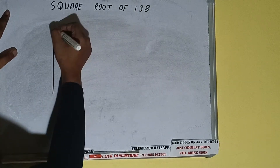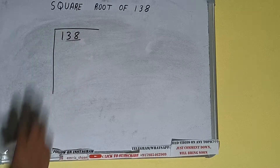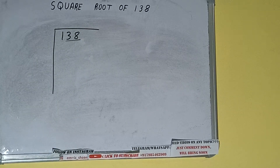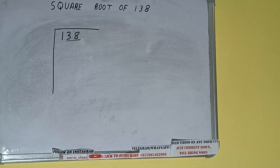Hello friends. In this video I'll be helping you with the square root of 138. First, we need to write the number, then form pairs from the right-hand side. One pair will be 38, and 1 will be left out. We'll divide the leftmost digit first, then bring down the pair.